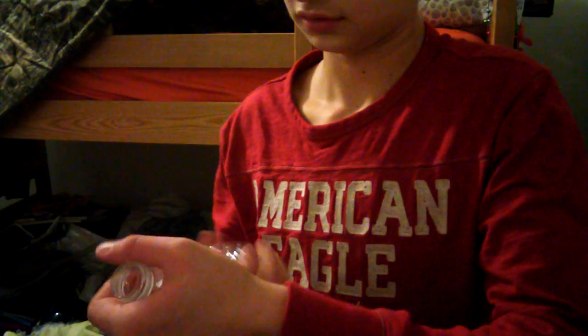Oh jeez, that was a tough one. Cool, right? I like the smoke in it. See, there's water in there still. We have one more — I'm gonna go find the bottle cap for this one.